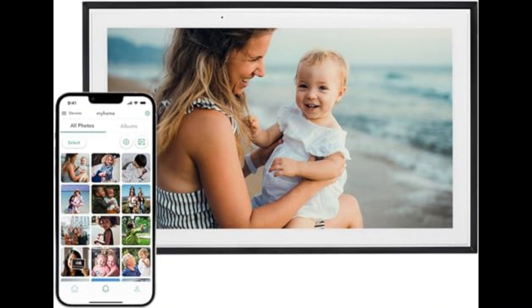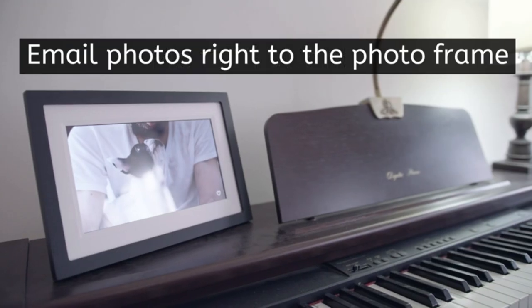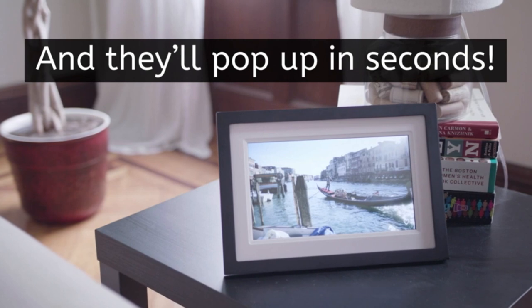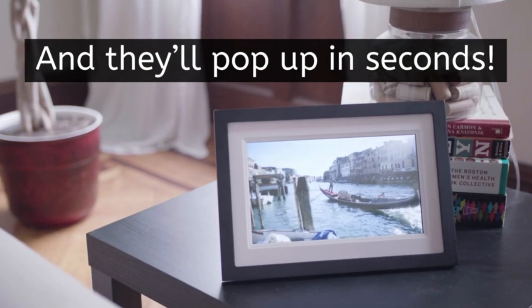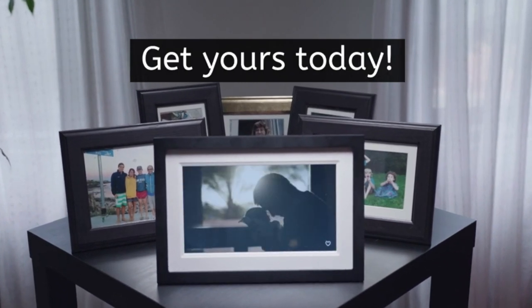So if you're looking for a way to keep grandparents connected to the family, surprise a long-distance friend, or want a more engaging way to display photos at home, then the Skylight digital picture frame is worth checking out. Let me know in the comments below if you've tried the Skylight and what you think. Don't forget to like this video and subscribe for more tech reviews.